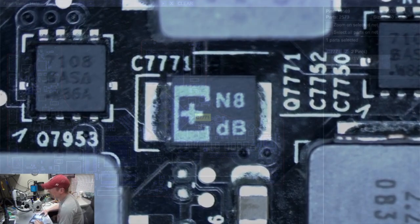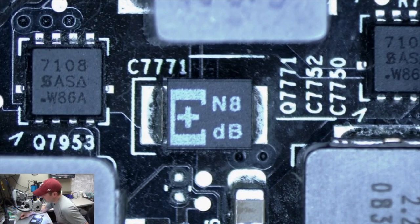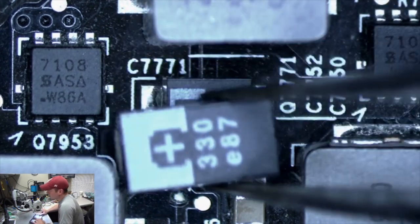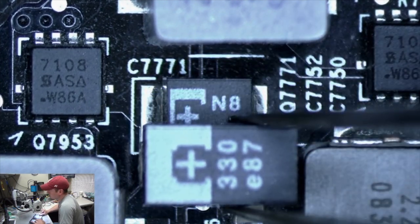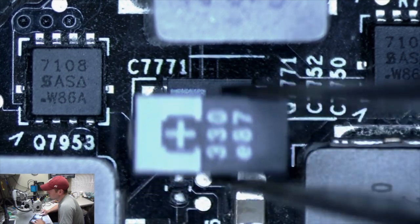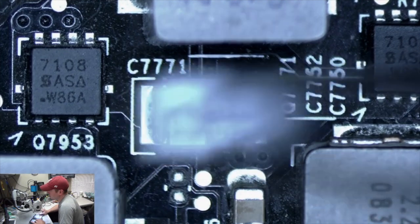Here we are under the microscope and you can see that small tantalum capacitor. It looks exactly the same as the 2010 MacBook Pro that we did for the GPU. Here's the capacitor we're going to replace it with. You can see it is a little bit bigger than the capacitor that's on there, and unfortunately we're not going to have a whole lot of space to extend those pads to put this new capacitor down. I'll show you how to do that.